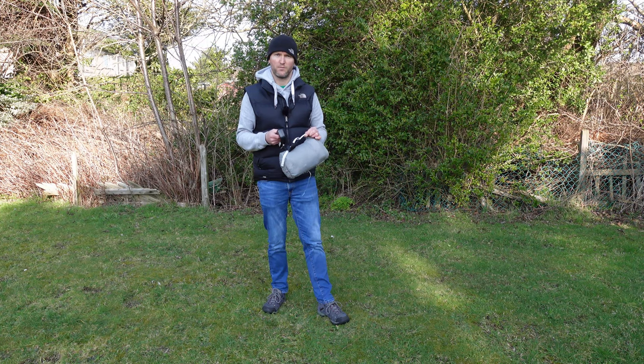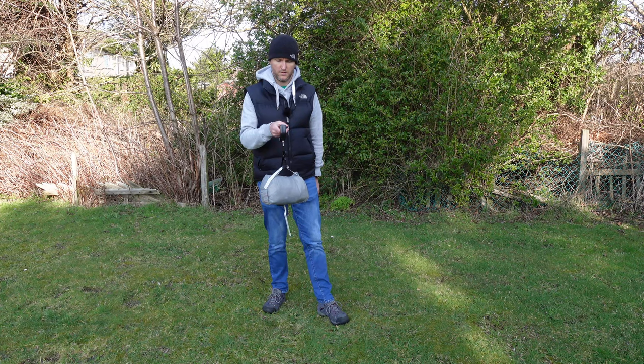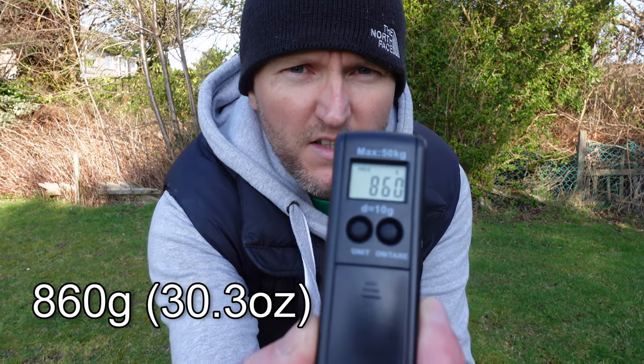First things first, let's weigh the Lanshan Pro 1 with my luggage scales. This includes the tent pegs that come with the Lanshan, plus I've actually seam sealed it as well. That has registered 860 grams.